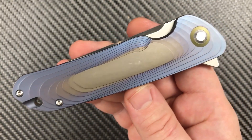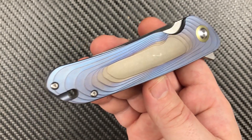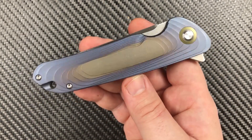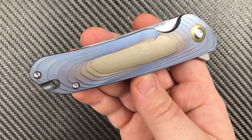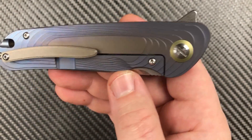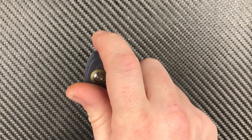I've even heard complaints about the way they did the anodizing, but I actually kind of like it. You guys can call it what you want — call me weird — because I probably am, but I like what they did here. I actually like the coloration. Like it a lot.